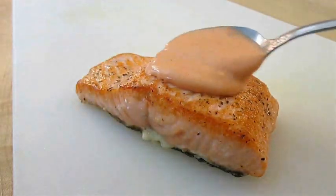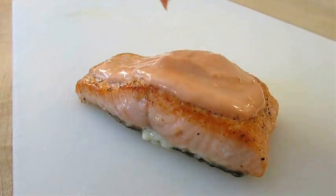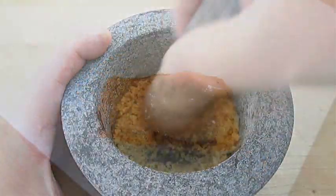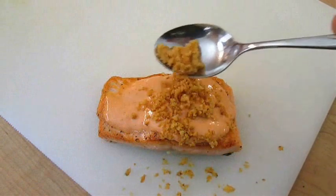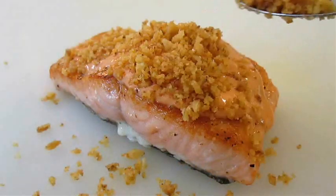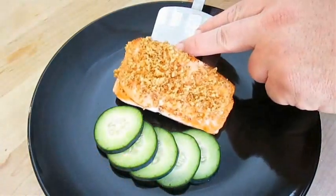Now just hit it with your spicy mayo right over the top. But we're going to need another sushi ingredient that's real common — crushed French onion. Just sprinkle that right over the top of that spicy mayo, across the top of that salmon, to give it a little bit of crisp or crust. Now you're ready to plate.